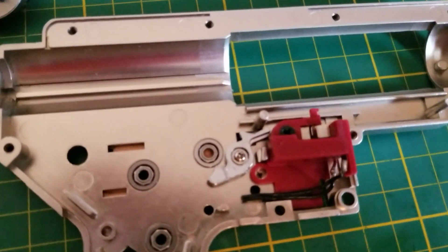So that's the basic rundown of how the cutoff lever works — like I said, it makes your gun semi-auto, otherwise it would always be full-auto. Hope you enjoyed, take care guys.